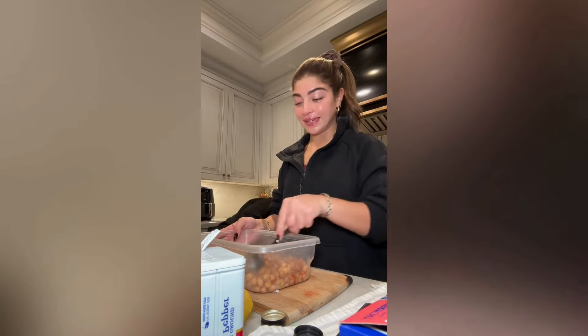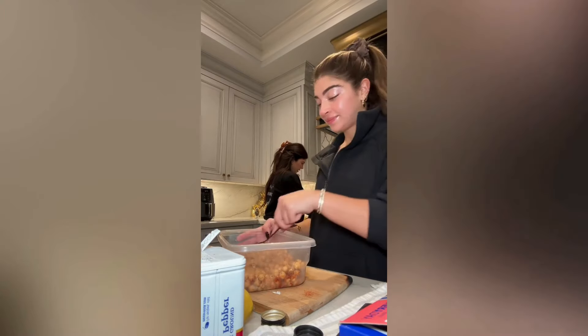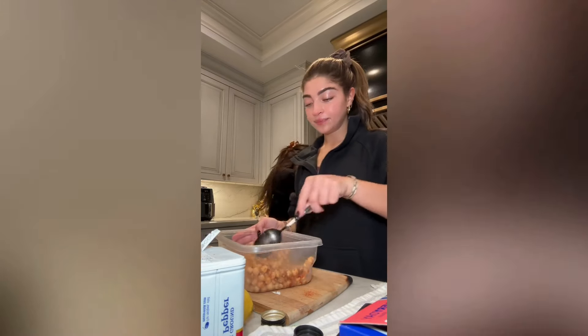So my mom is gonna make me a steak now. Do you want to say hi? Okay, bye guys.